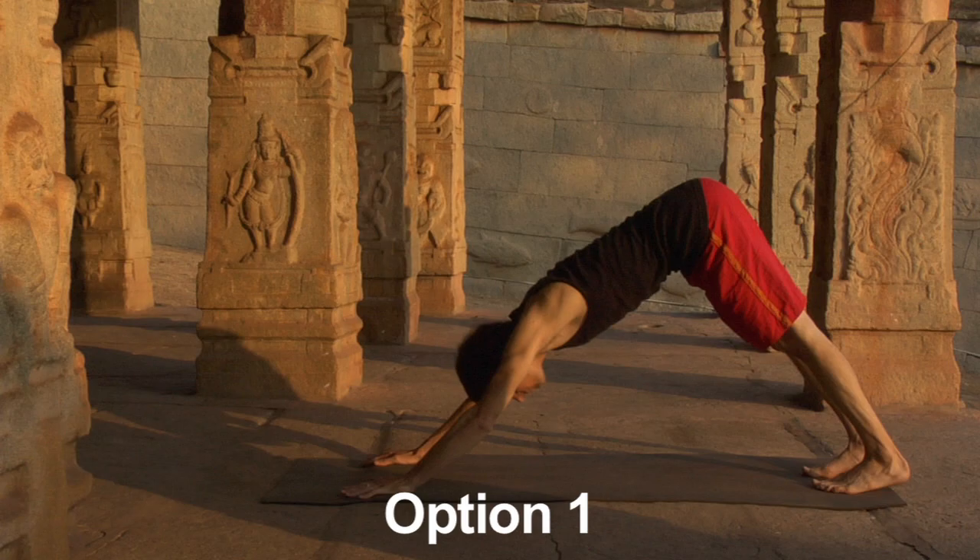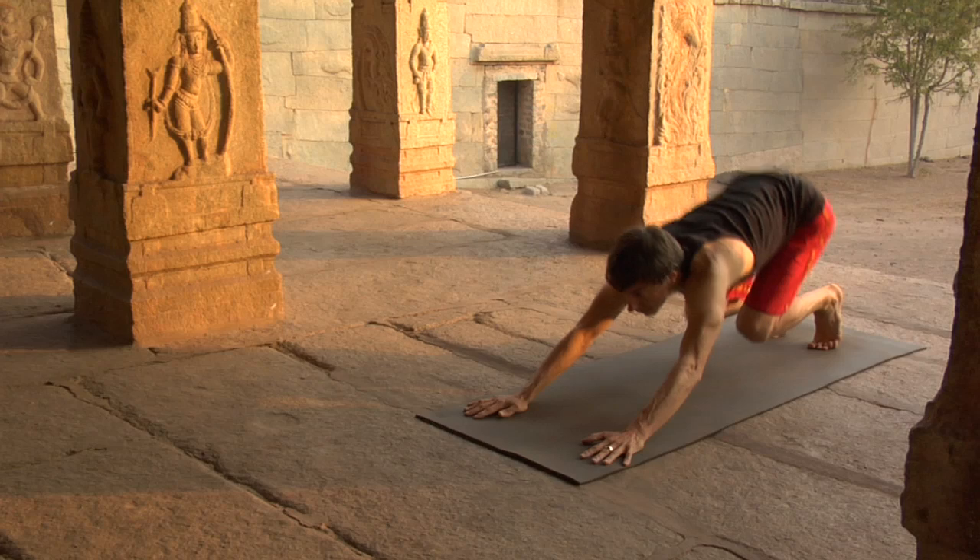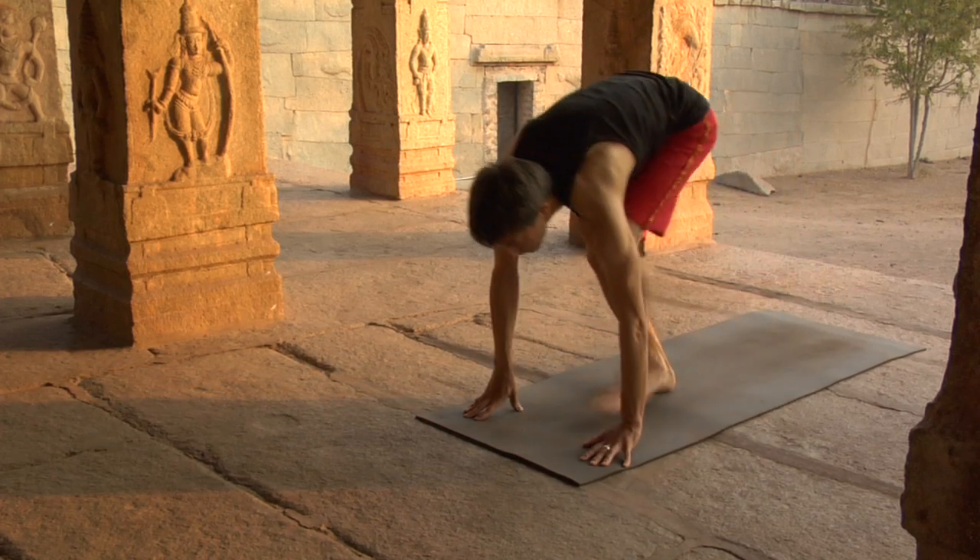Now we'll work with a progressive series of options to help you learn to jump through. Option number one: from downward dog, bend the knees. Exhale, crouch, get ready. Inhale, step forward, sit down, dandasana.